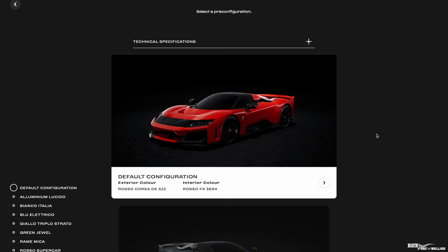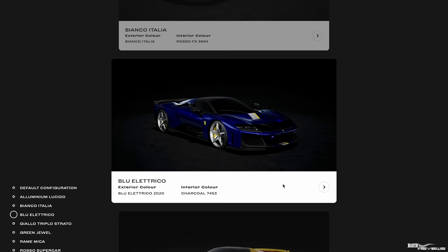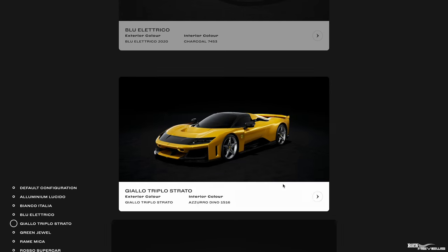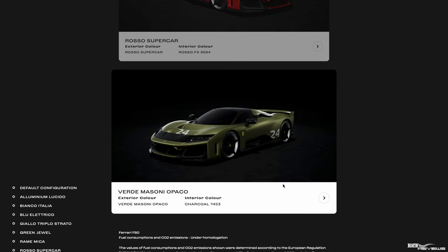When you go into the base configurator for the Ferrari F80, you've got various default base configuration options. These are, in effect: Rosso Corsa, Aluminum Lucido, Bianco Italia, Blue Electrico, Giallo Triple O Strata, Green Jewel — which looks a bit garish — Rame Mika, Rosso Supercar, which does look really good, and Verde Mason Apaco, which looks a good base colour. That base configuration option has all this race car numbering, which is good if you want it aligned towards race car. But we're going to start off with Rosso Corsa as the base option.